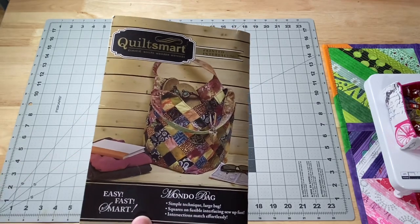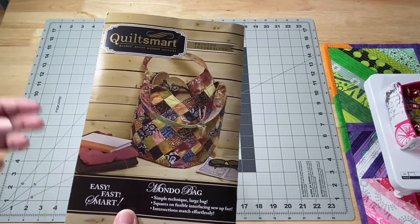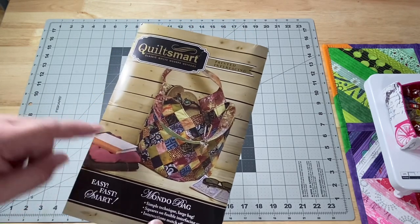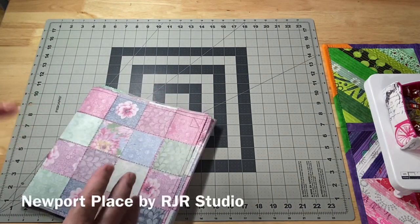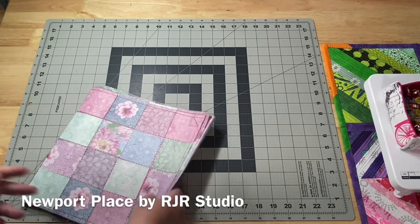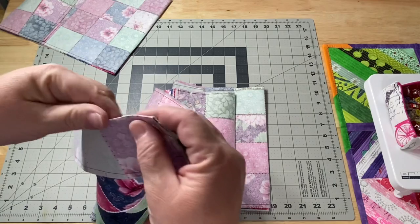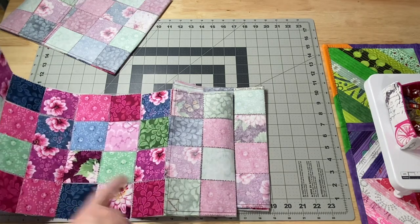Anyone from the $5 and up tier gets to see a video every Sunday, whether it's a tutorial or just a sit and chat. I thought it'd be fun to work on this bag because you do it on a printed gridded interfacing that came with the pattern kit. I'm using two of the same charm packs — I'll put the fabric line name in the description. I'm working on the panels; it takes four panels. The benefit of the gridded interfacing is that you're going to get all of your seams to line up perfectly.